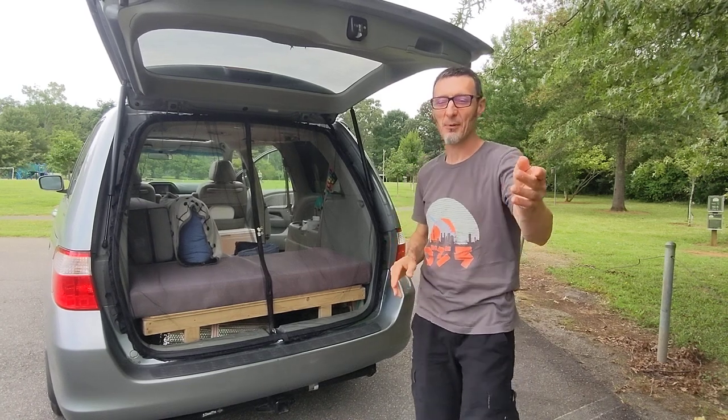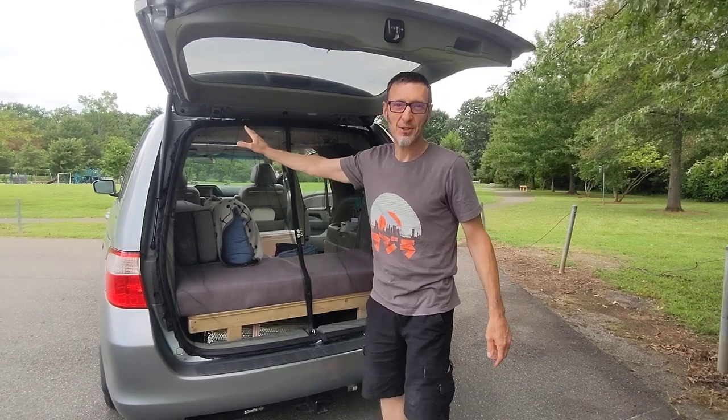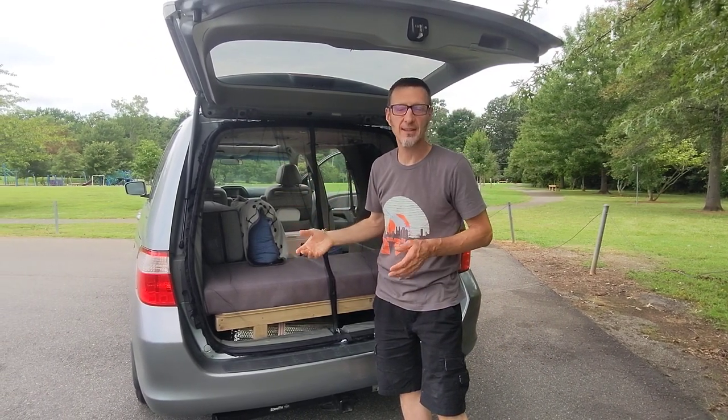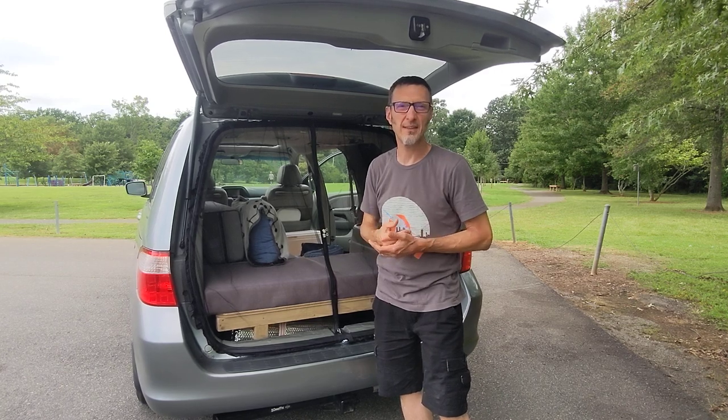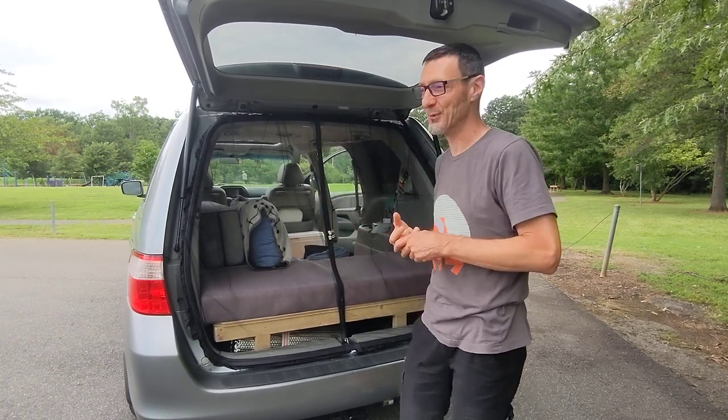Hey everybody, Kevin here. My wife Kanai is behind the camera again. I just want to show you the mosquito net that she put together. She searched for a while online trying to find a pre-made product, wasn't really finding anything suitable for what we were looking for, so she decided to create her own.